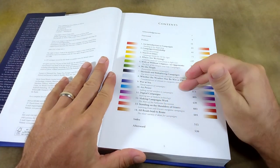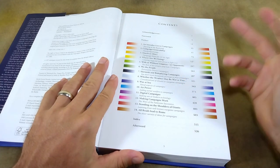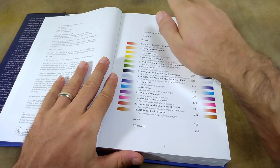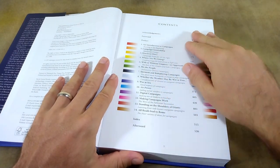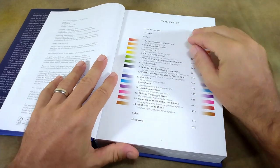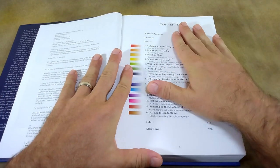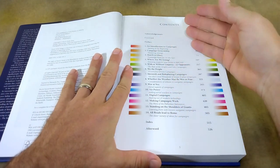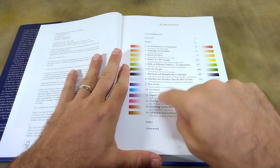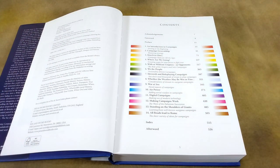He also has a full chapter dedicated to war at sea and air power, which is very useful. But again, nothing particularly innovative or new or earth-shattering here — but that's not the point of the book. This book is for people that are just getting into this particular aspect of the hobby, and it's also a useful reference manual.